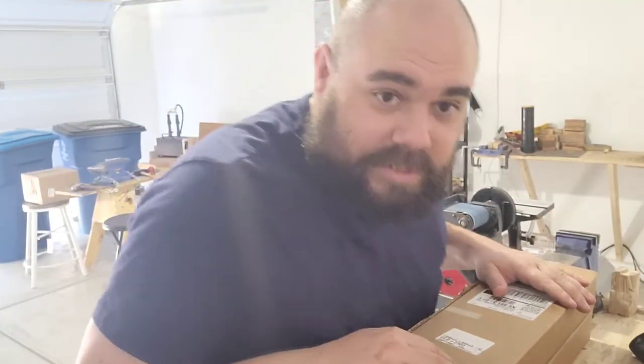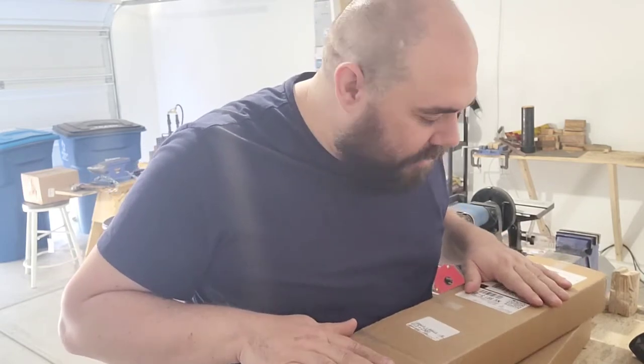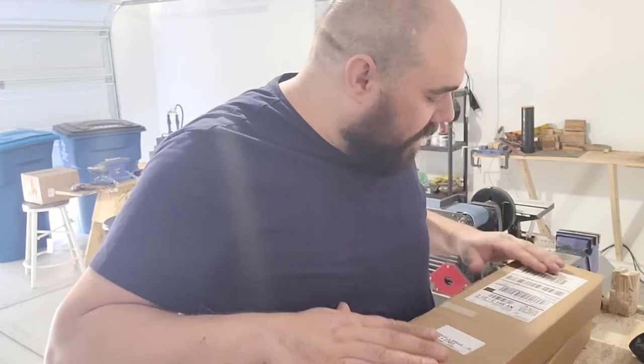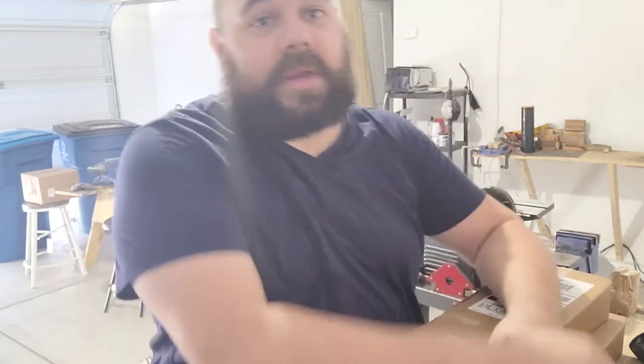What's up, channel? Today is always a good day as well — it's mail day and we love deliveries. We love deliveries, little goodies that always come to help us out and make a better product. Now, these two deliveries today are from Rockler. Rockler is a great company.